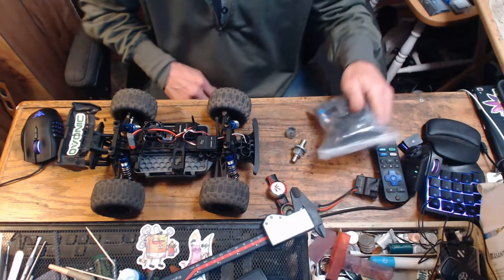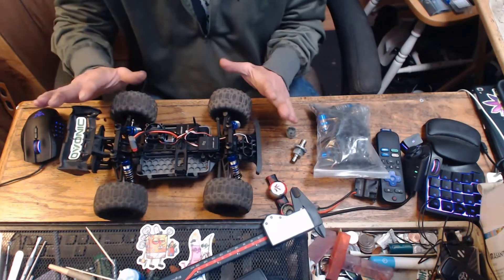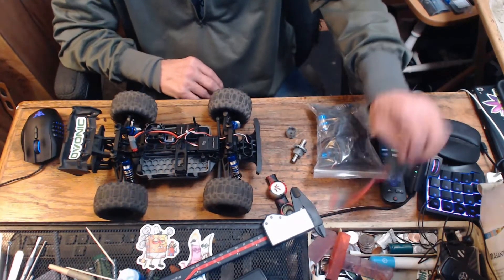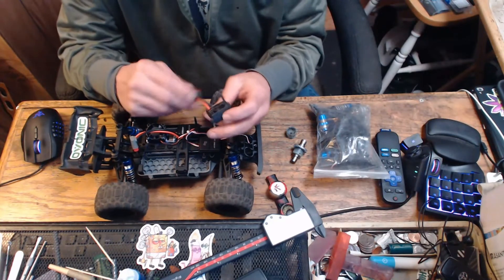I had electronics issues — that's a totally different story — and they replaced the car. So speaking of electronics issues, let's go over some things that are really good about this car. Let's start with the ESC.